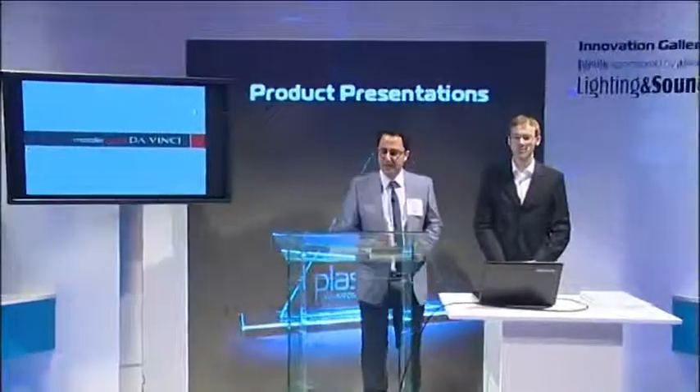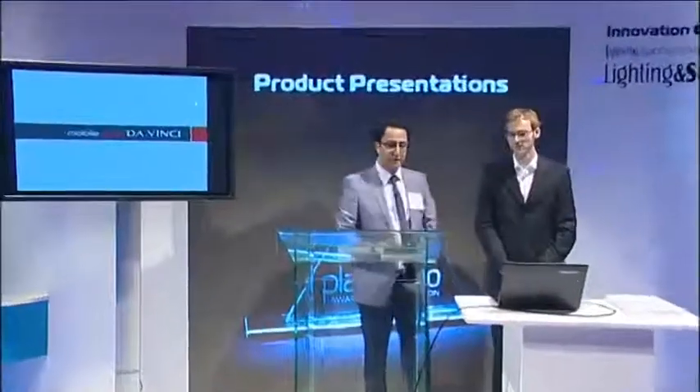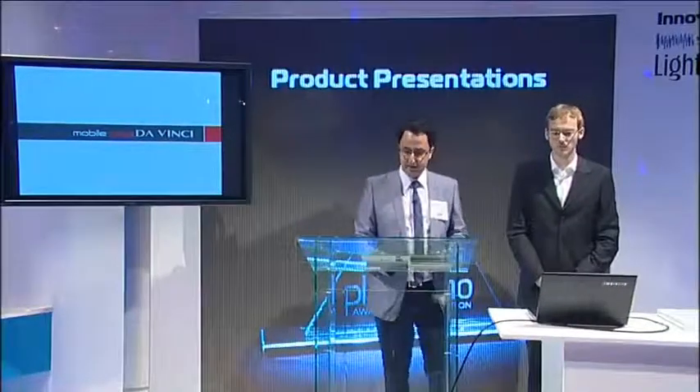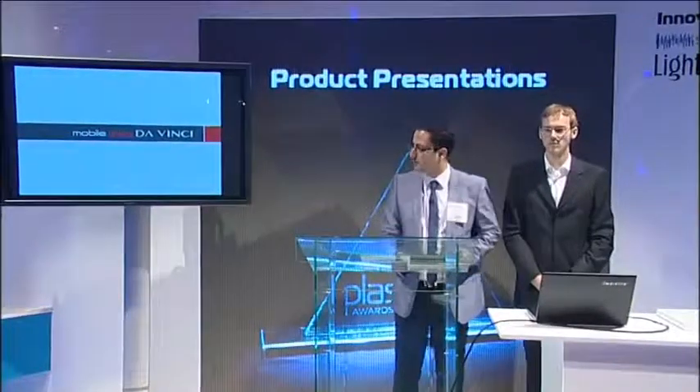Hi to everyone. My name is Frat and my colleague Johannes. We are coming from InfoMusic, Istanbul. And we'd like to present our new product, WMG Mobile One.